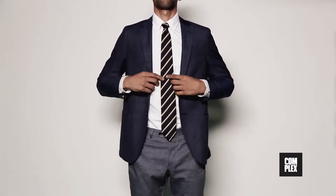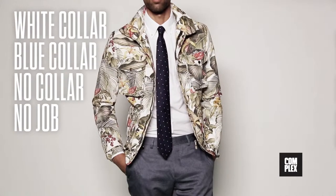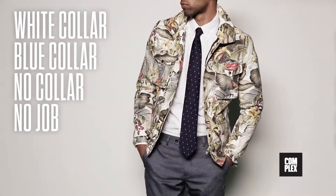No matter what kind of job you have — white collar, blue collar, no collar, or no job — ties become a signature accessory for dudes who want to make a good impression.